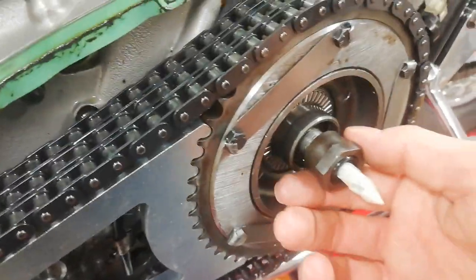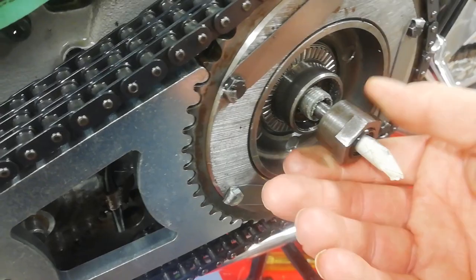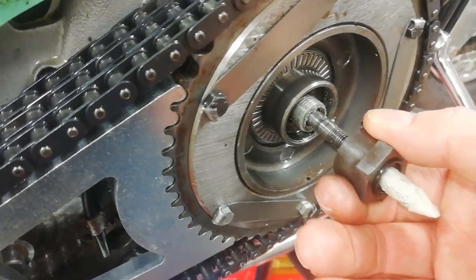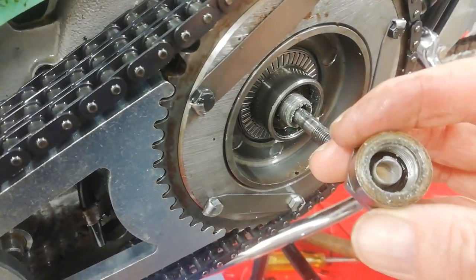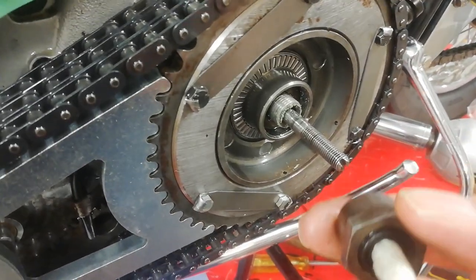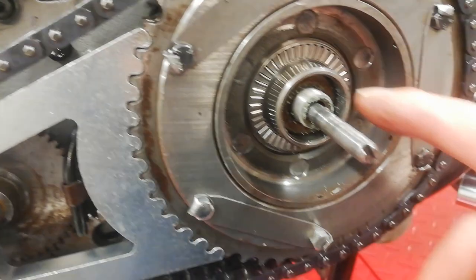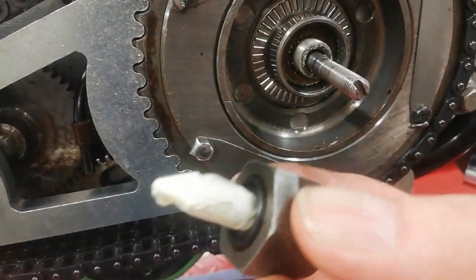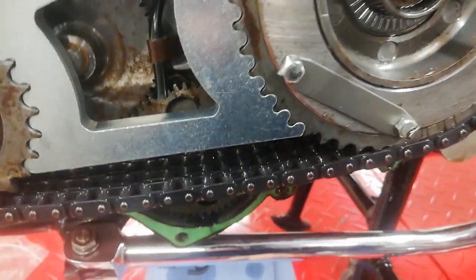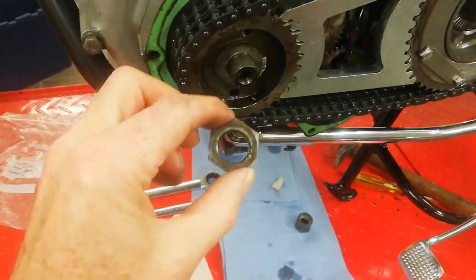I'm pulling this off now with the tape over the thread, and I've managed to withdraw the oil seal — or the nut with the oil seal in the middle — without damaging it. As I say, I'll probably replace it anyway. You can see it's done up with high-density Loctite because there's no lock nut on this nut.